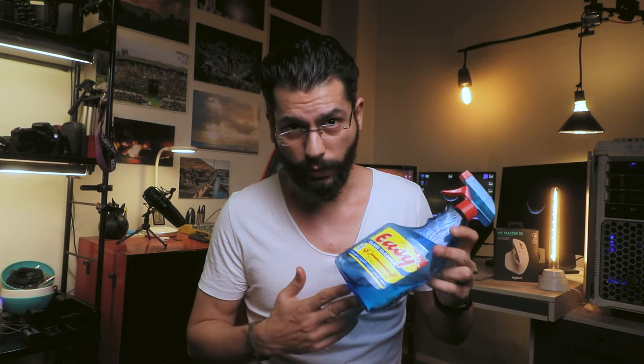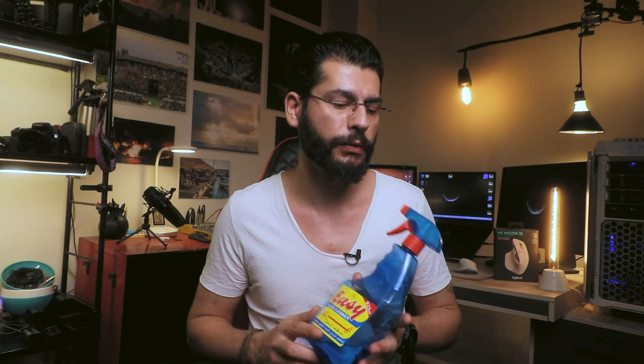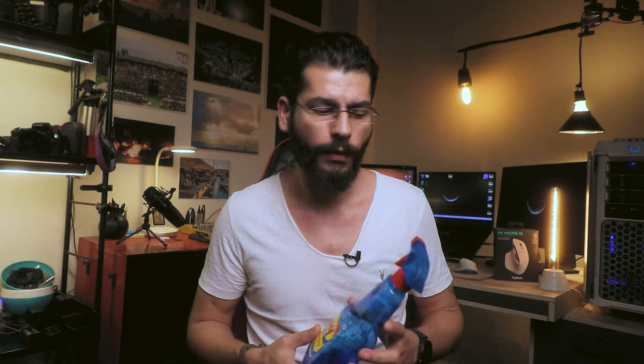At first I tried looking for wet wipes without alcohol, like the ones you use for pets. I asked some electronic shops and mobile phone shops but no one had this. So one of them suggested Easy — Easy is mainly a window cleaner. I don't know if you have this brand in your country or something similar, but technically it's used for glass or window cleaning. Make sure it doesn't have alcohol or ammonia.